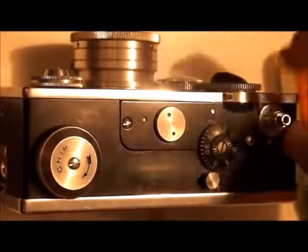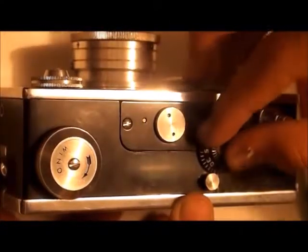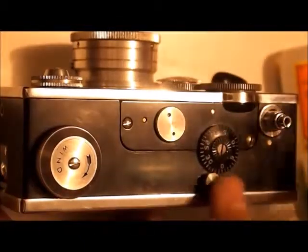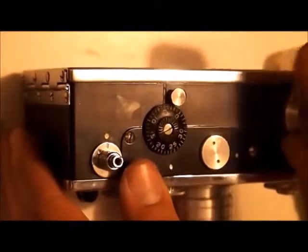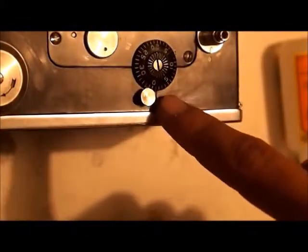Then go to the exposure counter and set it to 1 before 0, which is the 36 exposure. You'll notice that the winding knob won't move until you move the left button to the left, and then wind. You'll see the exposure counter move, and then it'll lock into place. It should be set to 0. Then you're going to twist it one more time — I usually do two turns. And then after two winds, it should move up two marks, and now it's at the first exposure.